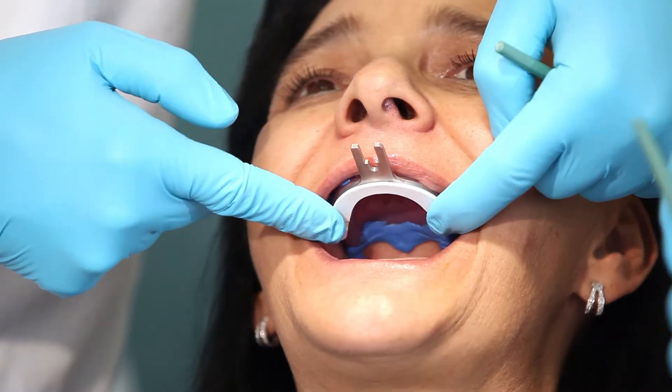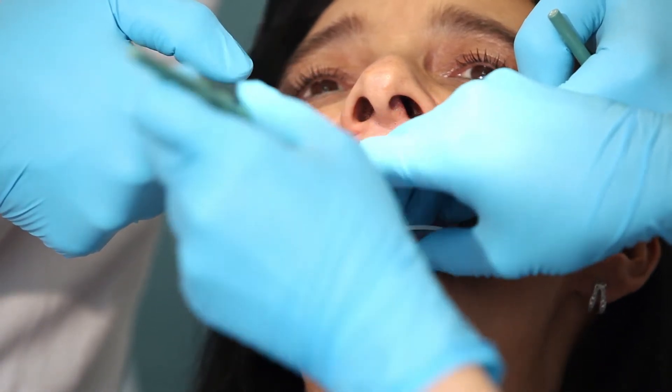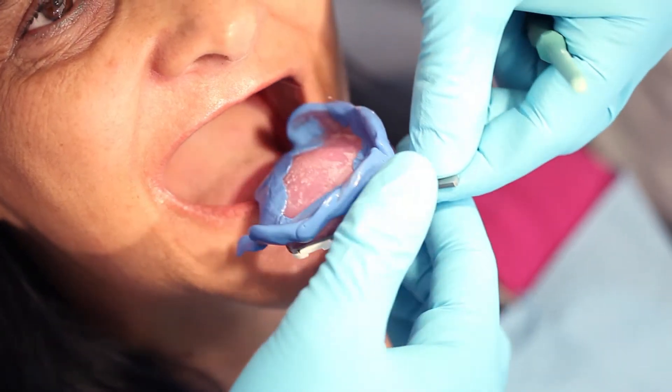Next, insert the tray in the lower jaw. Ask the patient to close her mouth. While the patient lightly bites on the bite plates, she is asked to make certain functional movements. She alternates between pursing the lips and smiling. These movements should be repeated eight to ten times.